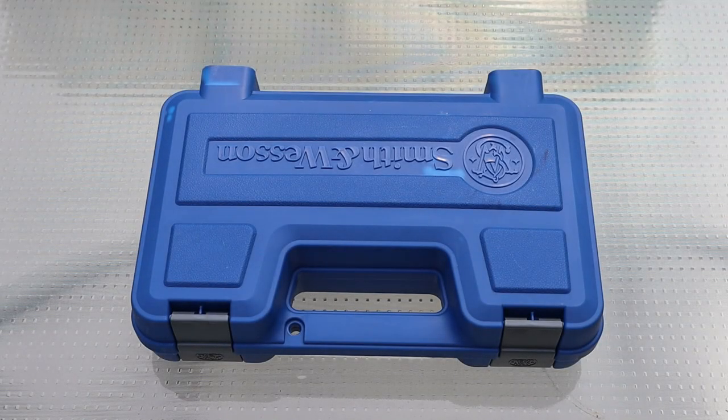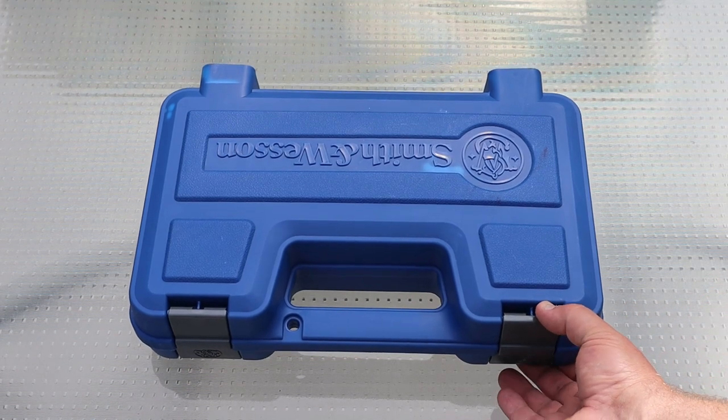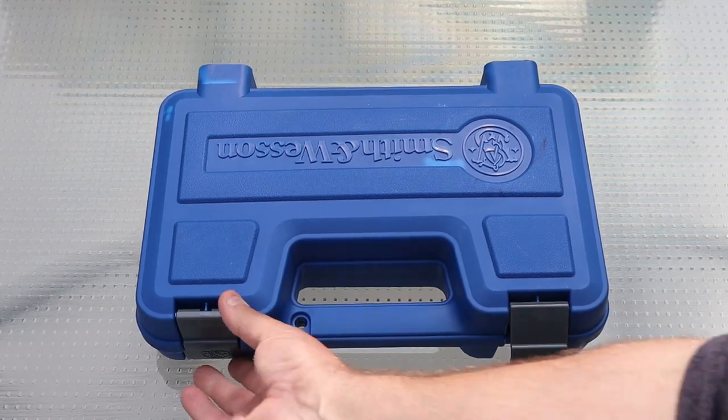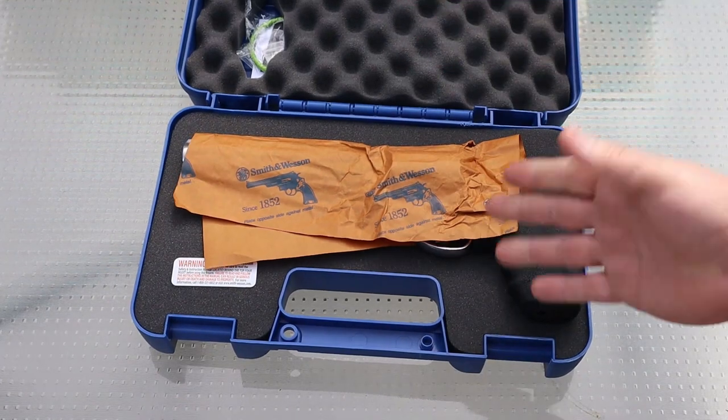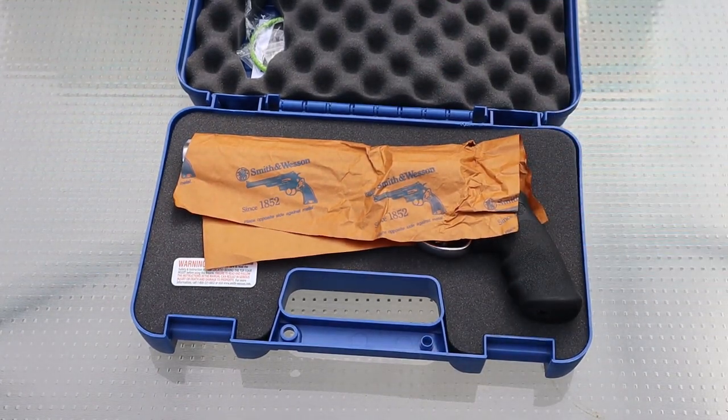Alright, first we're going to do the unboxing portion of it. I want to do this with you guys while the gun's been unfired — and I know what you're thinking. You're going to say it has to have been fired, we saw it in the intro. Well, that's because I haven't filmed the intro yet. Through the magic of editing, I can do this first and show it later on.